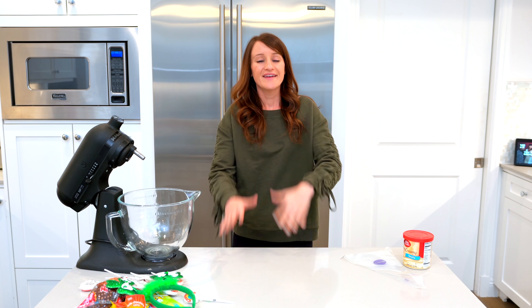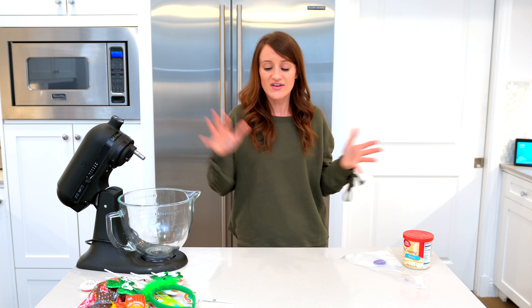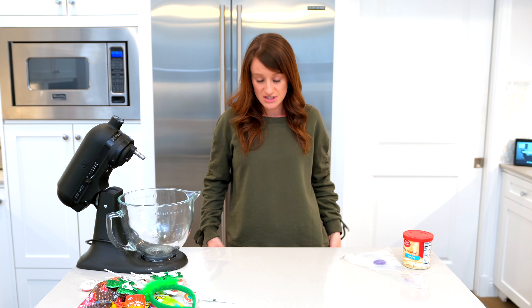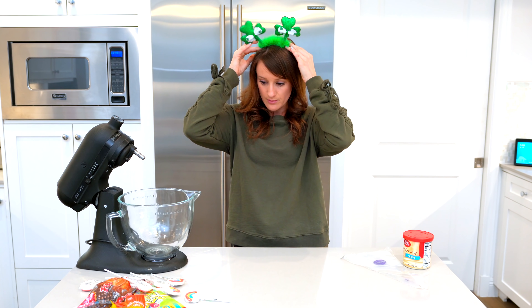What's up guys? Welcome to a new video and happy St. Patrick's Day! I'm so excited because today we are going to be decorating some St. Patrick's Day cupcakes. You know I can never pass up an opportunity to make something festive in the kitchen because I'm so skilled and so good at it. This is also the only green thing I own — I think I own one other green t-shirt and I should really branch out more. But I've got this very festive headband, so this is what we're rocking today.